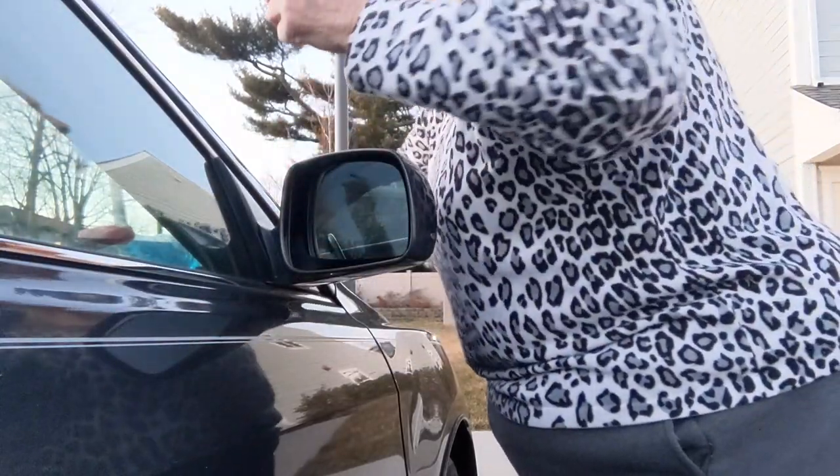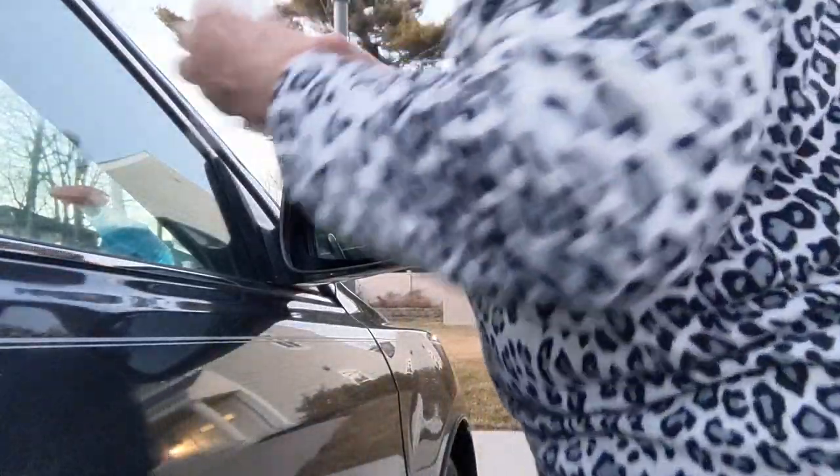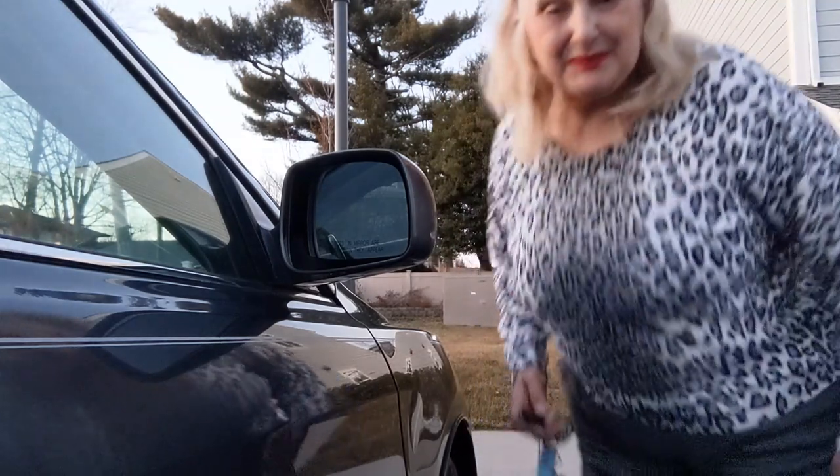It is stuck on there. Let me get my fingerprints off. I'm going to go crank it and see how it does whenever I try adjusting it. I'll be right back.